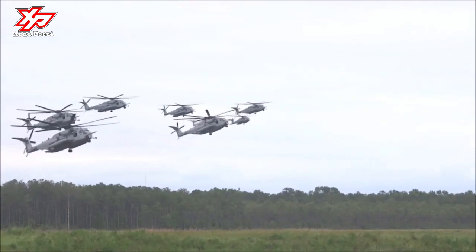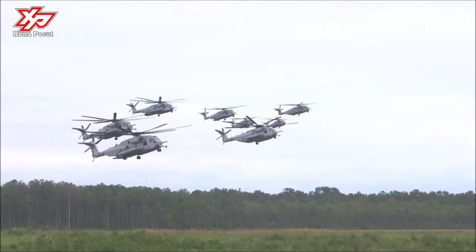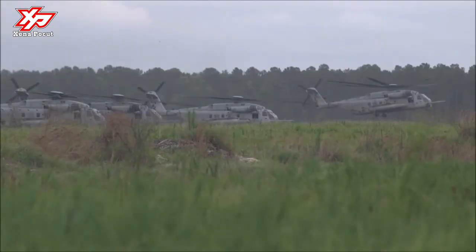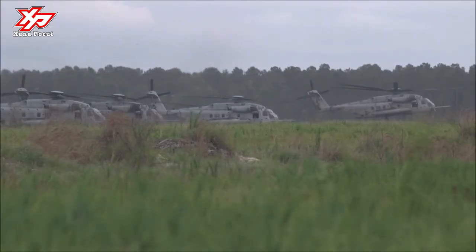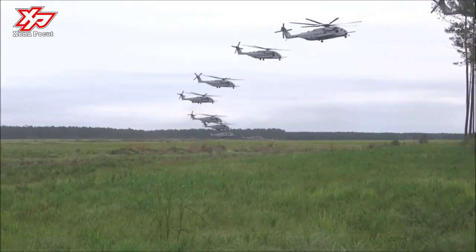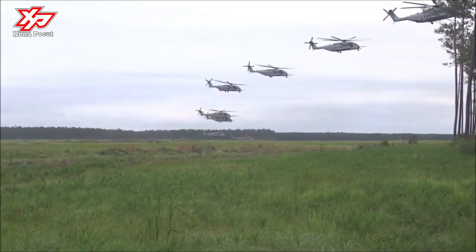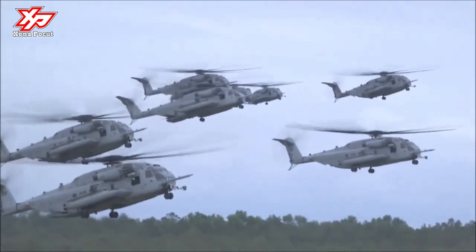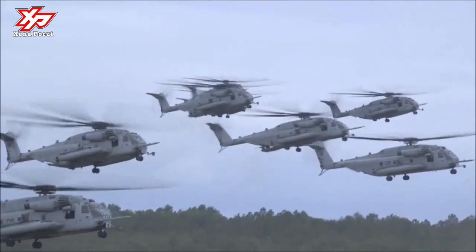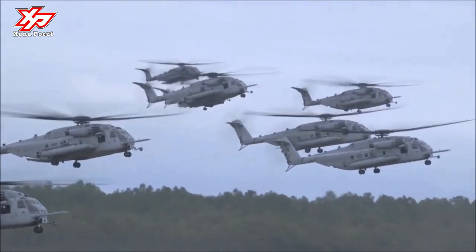The Marine Corps uses the Super Stallion in the amphibious assault role and for transporting heavy equipment. The U.S. Navy also uses the Super Stallion for vertical delivery and recovery of damaged aircraft on aircraft carriers. In 2000, the USMC announced the CH-53X program to upgrade the CH-53E and extend its service life to 2025.